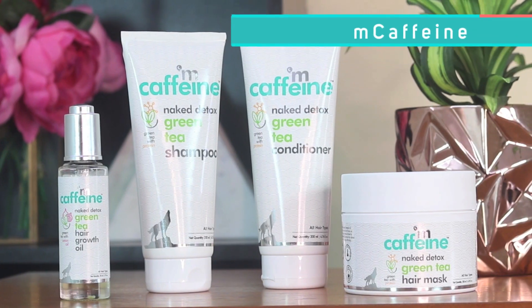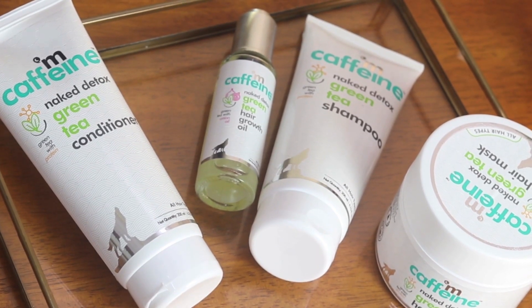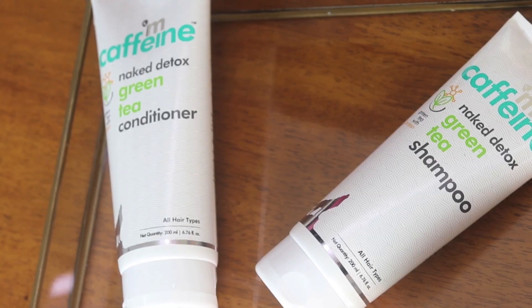I am also going to be talking about the M-Caffeine range of products that I've been testing out for a few weeks and I would love to share my feedback with you guys. Now M-Caffeine is actually India's first caffeinated personal care brand. All of the products have caffeine in it. I have the new green tea range with me.